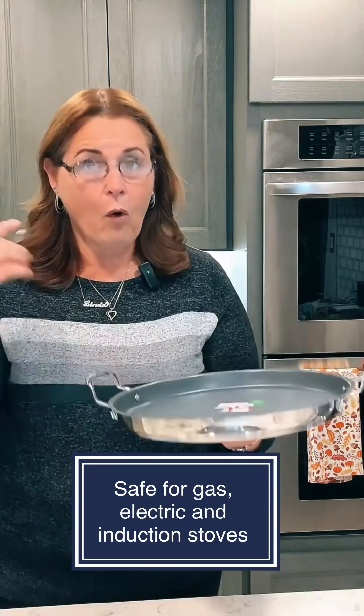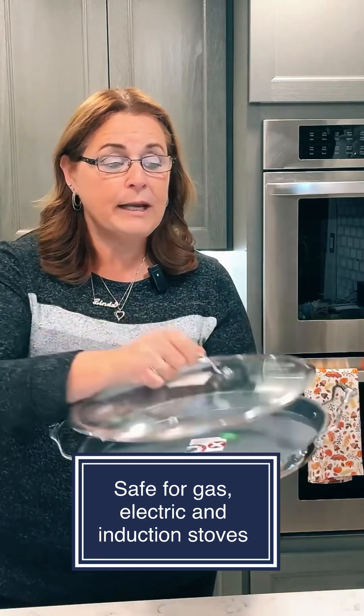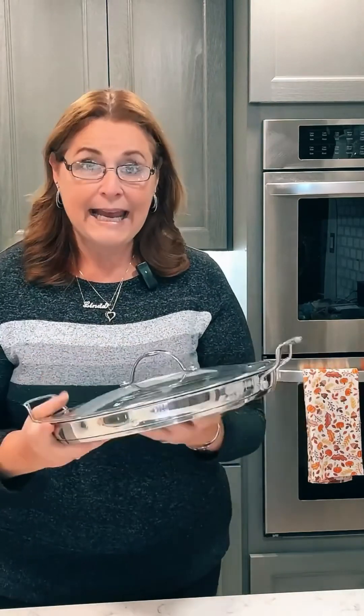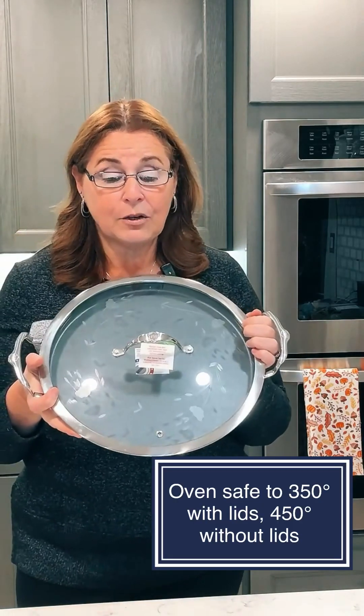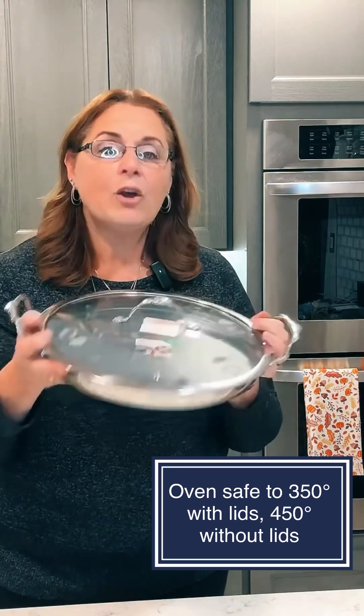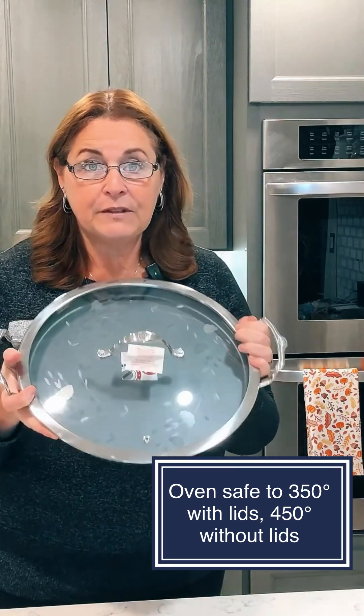All of our cookware, including the nonstick, can go on any kind of stovetop — gas, electric, and induction — but they can also go in your oven. All of our cookware can go in the oven up to 350 degrees with the lids and up to 450 degrees without the lids.